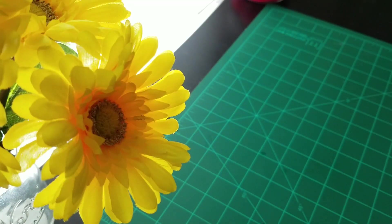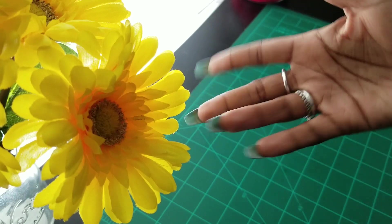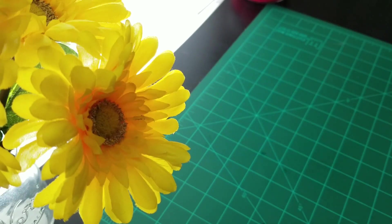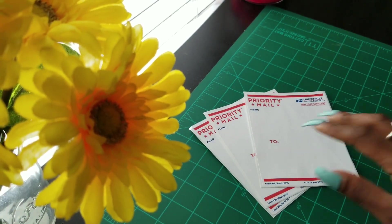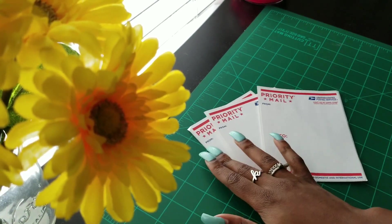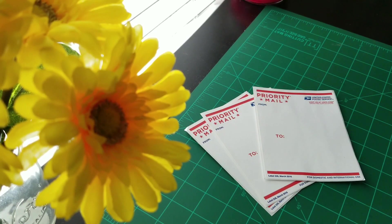Welcome back to the channel, and hello to anyone new here! In today's video, I'm going to be drawing on these postal labels. My friend picked me up a few because I had to mail some stuff, and I remember seeing artists — mostly graffiti artists — drawing on these. I absolutely love graffiti art and I'm still trying to dabble in that too, I just have so much to learn.